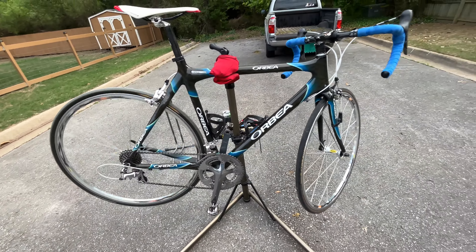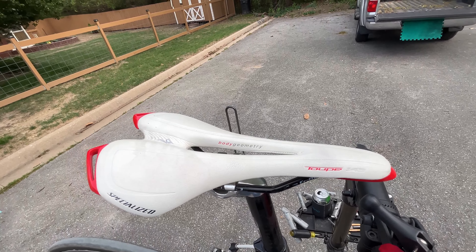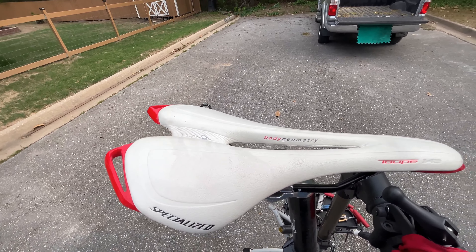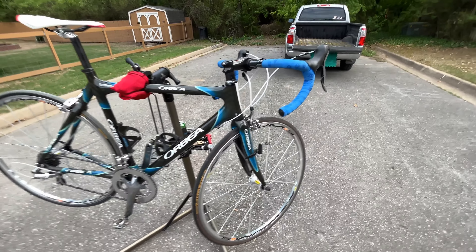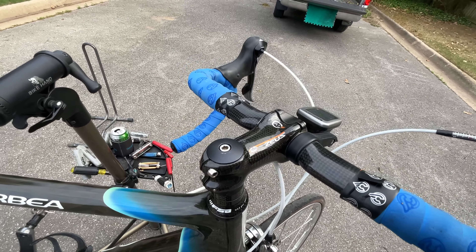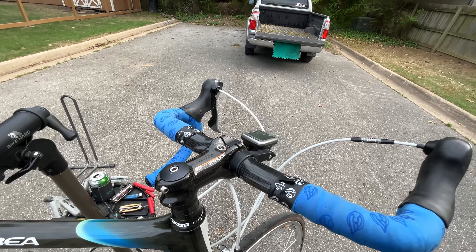Checking the saddle — it's got a Specialized Toupe 140 Body Geometry, which could be a high-end saddle. And that's carbon fiber right there on the stem and the handlebars.